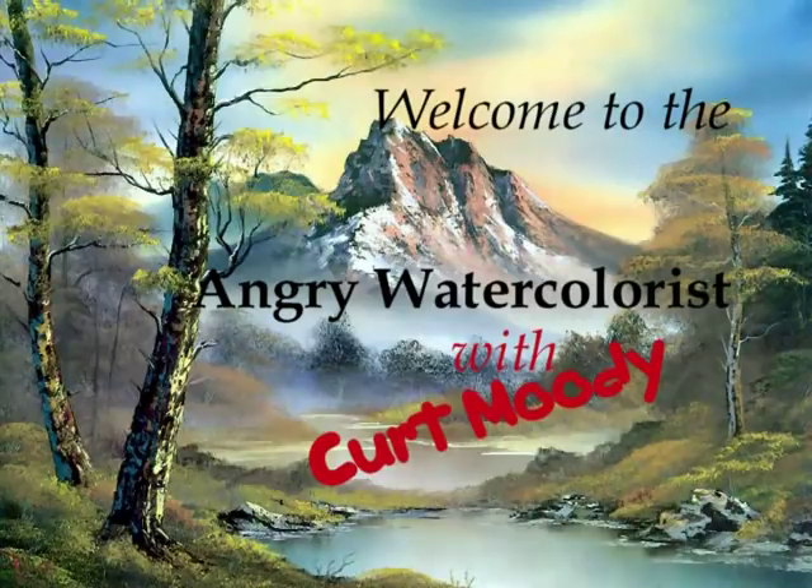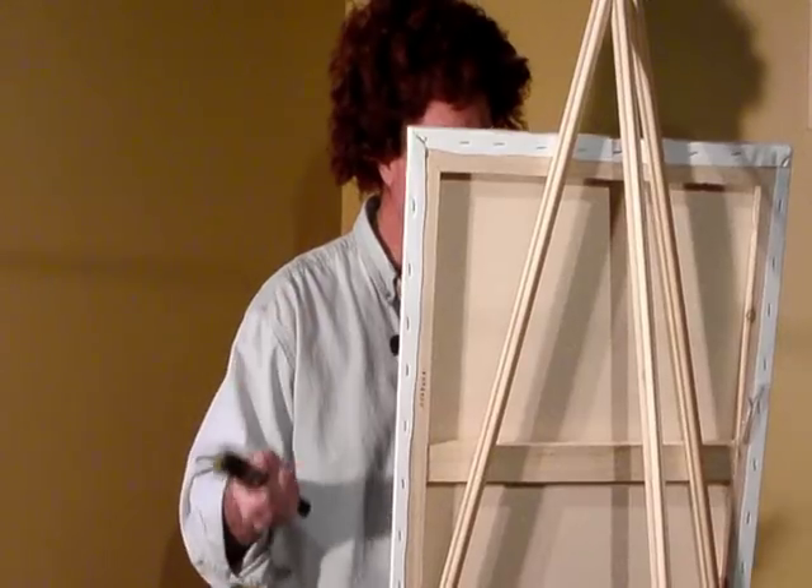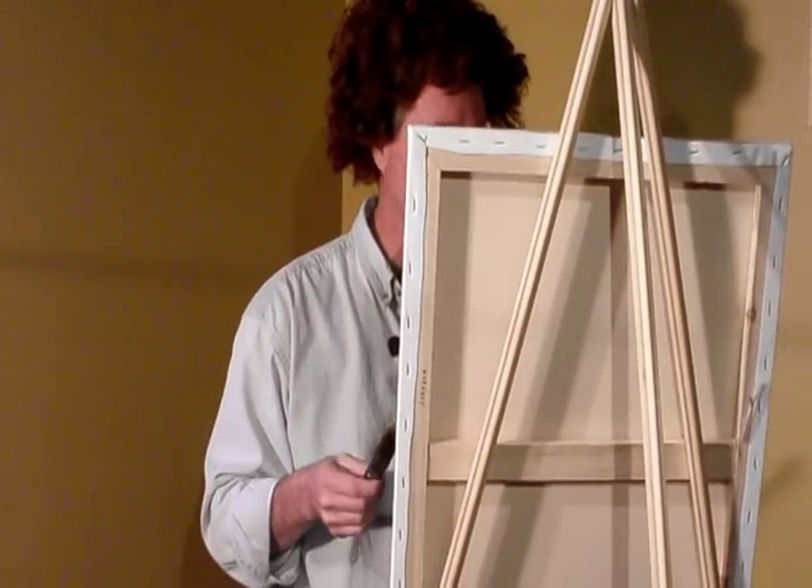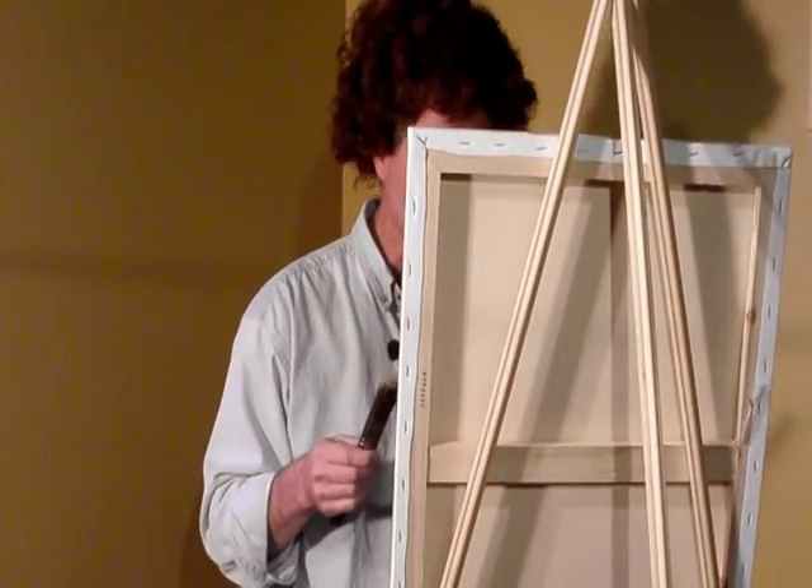PBS presents The Angry Watercolorist. Here's your host, Kurt Moody. Hello, and welcome to our show, where we paint what we feel and feel what we paint. I'm certainly glad you could join me today.